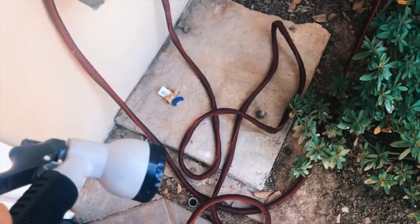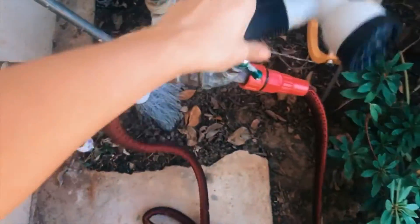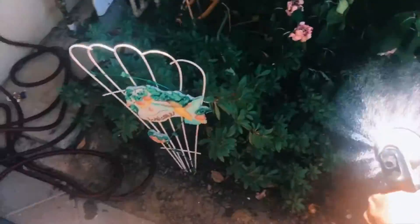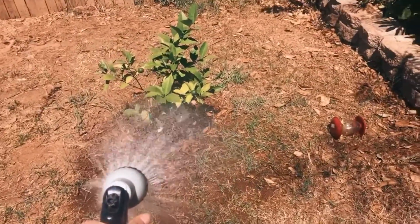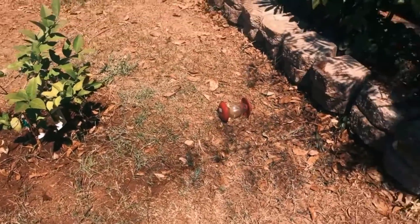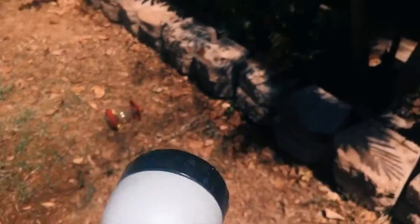This hose shrinks and expands by itself. I'm going to turn on the water — it literally looks like a snake. It is so easily moved and extremely light. I think it's the best purchase you could ever make just because of how light it is. Compared to rubber hoses, this is by far the lightest and most comfortable hose I've ever owned.